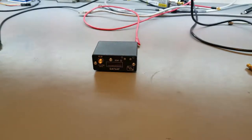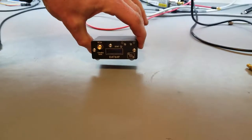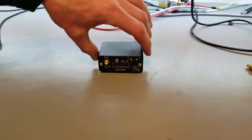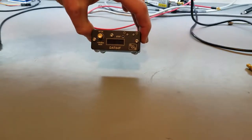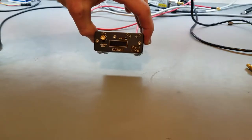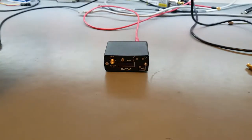Today I'll be introducing the DAT64F Digital Step Attenuator from DS Instruments. This is a compact, very popular device. It has a 6 GHz range and can go from 0 to 63.5 dB of attenuation.